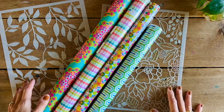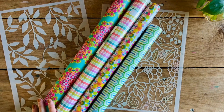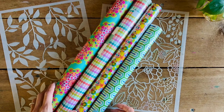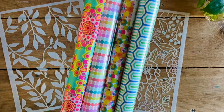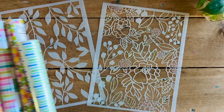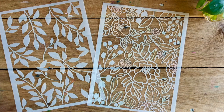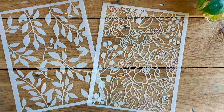Think about creating the image once but being able to use that master copy in a lot of different ways. I took this idea of a wrapping paper repeating style and decided to transform that into stencils.